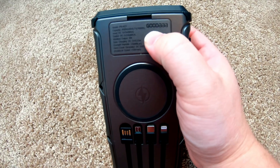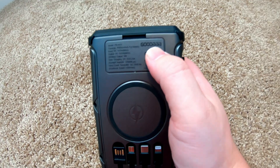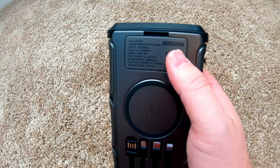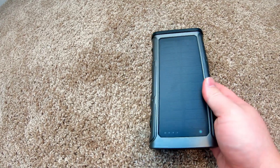This device is from GoodA — the word 'good' and then three A's after it. GoodA has outdone themselves with just tricking out the ultimate power bank.